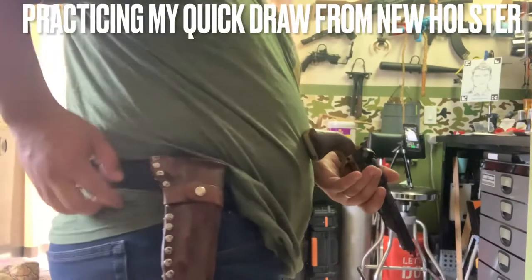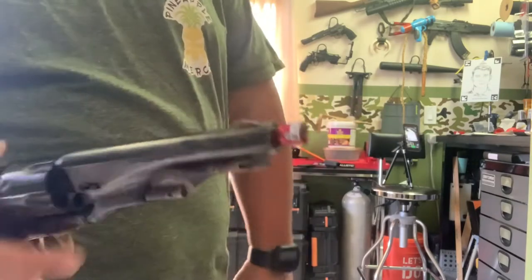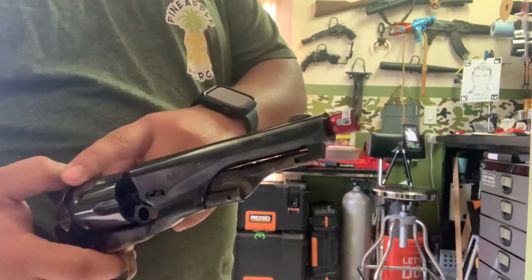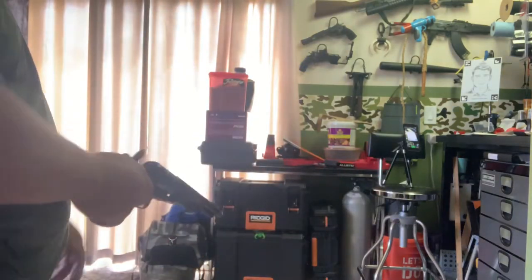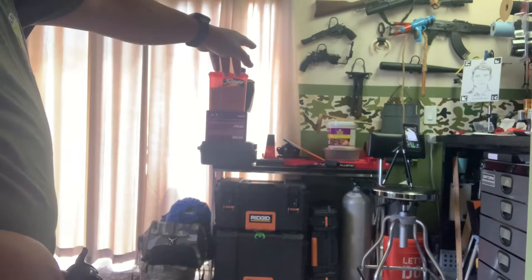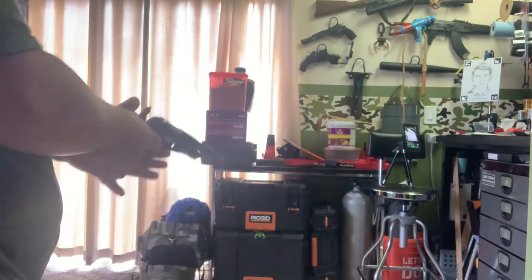Okay, so got the holster all done on the belt. Gonna practice a little bit of quick draw with the laser light here. What this does is it registers the click from the dry fire before you hit it. So we're gonna go ahead and set the control — quick draw from the holster.